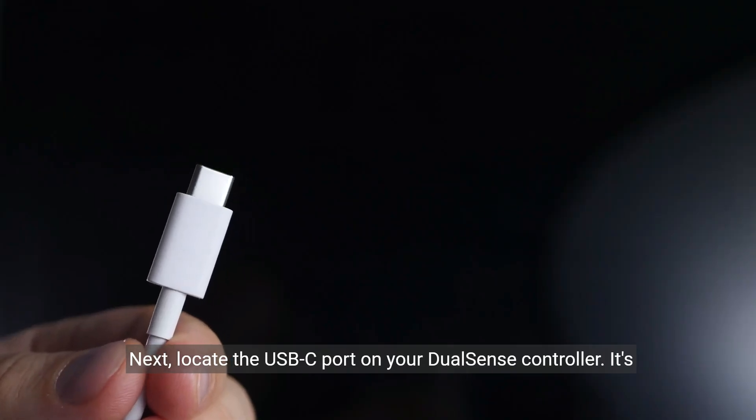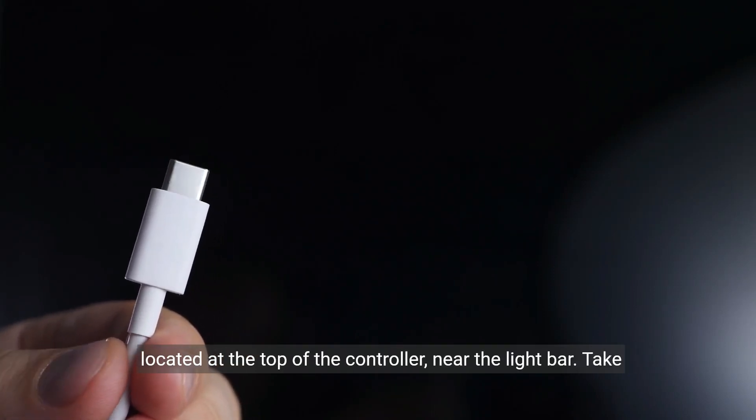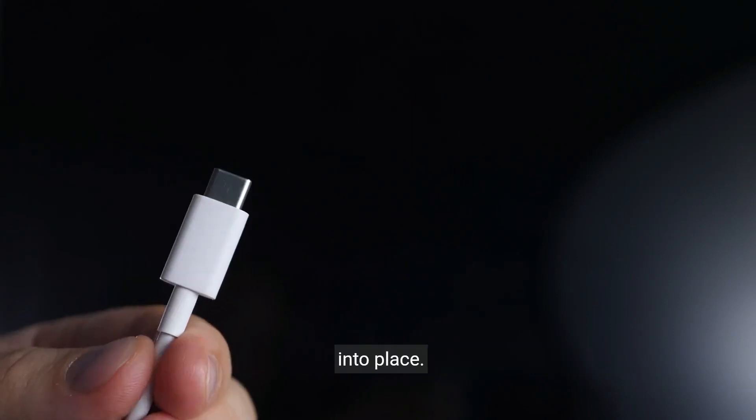Next, locate the USB-C port on your DualSense controller. It's located at the top of the controller, near the light bar. Take the USB-C cable and insert it into the port until it clicks into place.